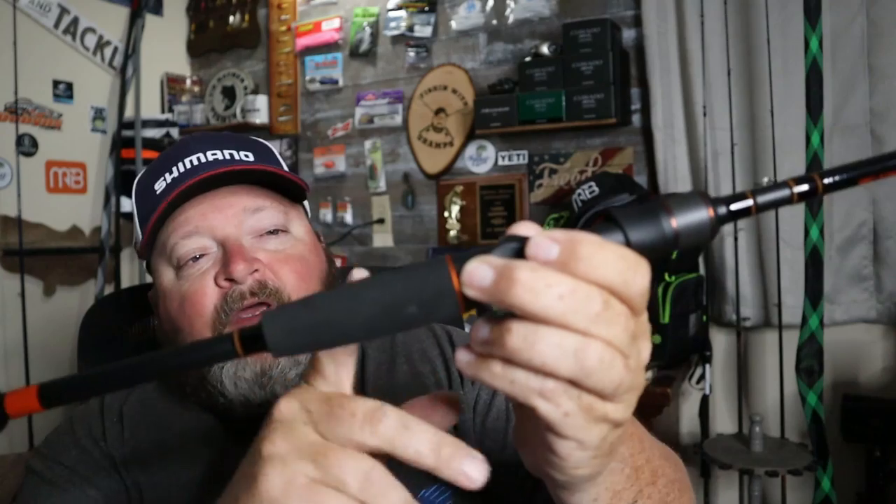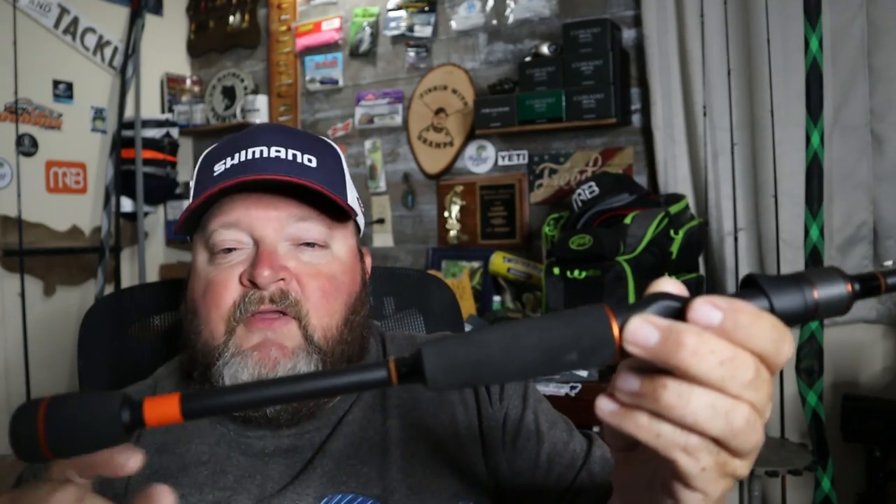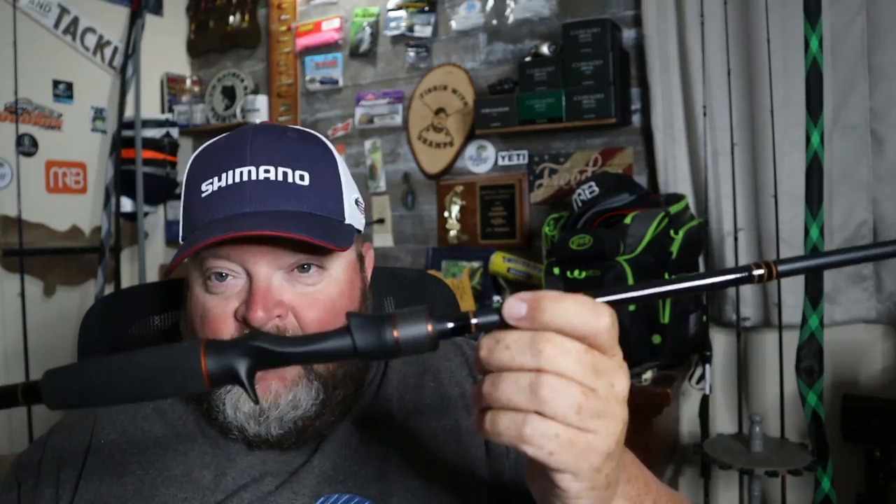Sliding it on out — this is the Monster Bass Lunker Sticks. Initial impressions: light, very light. So right out of the gate, this isn't going to be a full review — it's a first look. Starting at the handle end: we have EVA foam grips, a split handle, and some very nice orange accents that go along with the Monster Bass theme.